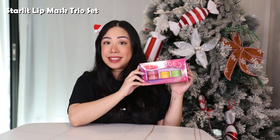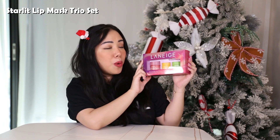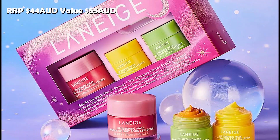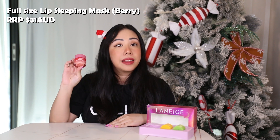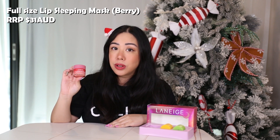Let's move on to our second set, which is the Starlit Lip Mask Trio Set. This one also has three products — one full size and two minis. It retails for 44 AUD and is valued at 55 AUD. It's dedicated to all things lip masks with three popular flavors. The first product in this set is the Laneige Berry Lip Sleeping Mask in the full size at 20 grams, retailing for 31 AUD.